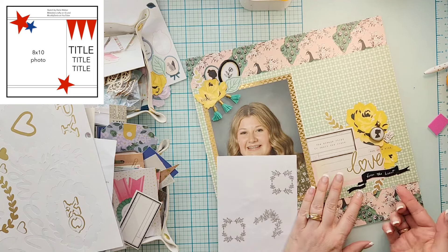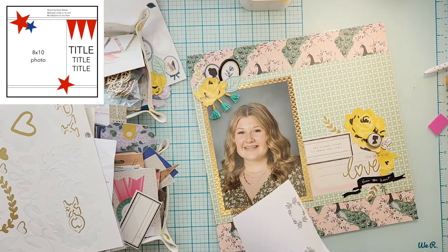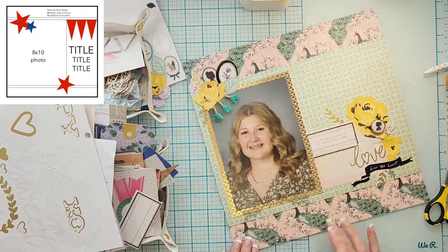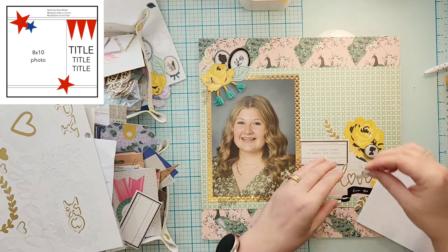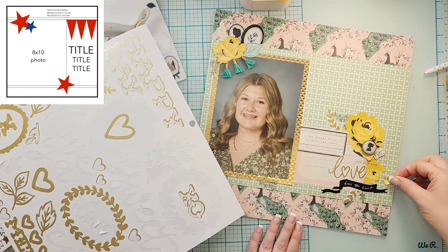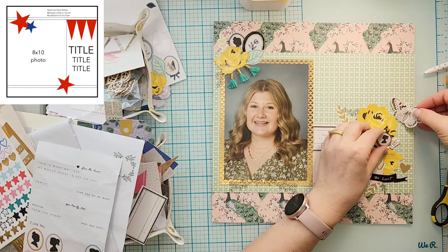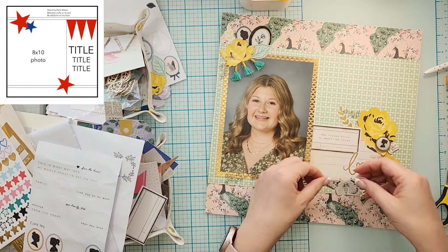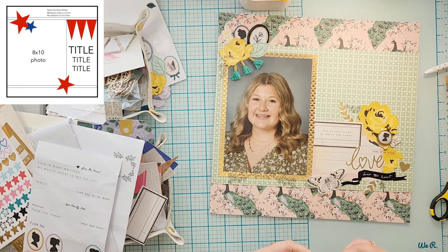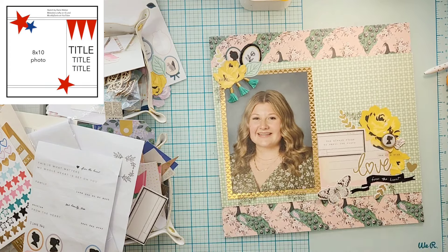I think I had one sticker left on the other 12x12 sticker sheet — it was this butterfly moth, and I decided yeah, I'm going to put that on there. I liked the black and white of it. It's definitely not my favorite — I don't really have issues with butterflies, but I like the bodies to just be all black. I don't like all the little lines in it. I'm going to end up putting it down by the title and I'll take a piece of fun foam and just pop up one side of the wings.